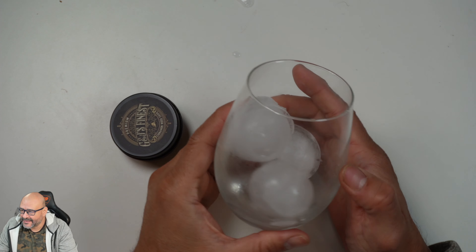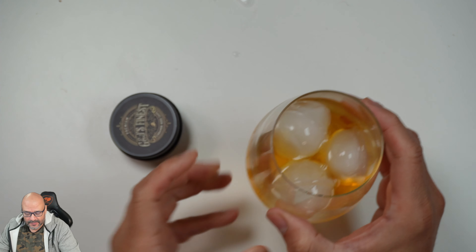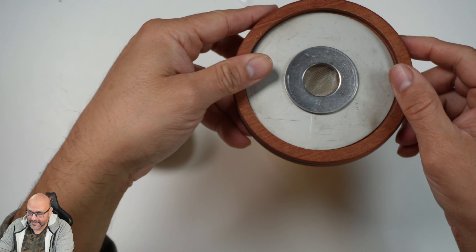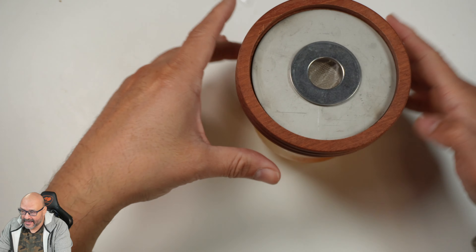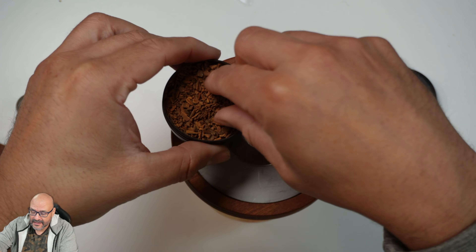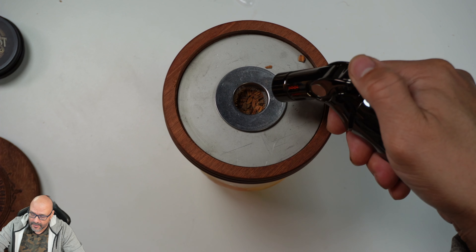Let's start the process. We've got our ice cubes, our whiskey is ready, and we're all set up. Make sure the metal piece goes in correctly, the cover goes on top so it won't burn the wood. Then put the lid on and go ahead and burn it — the torch is going to burn the wood chips right here.